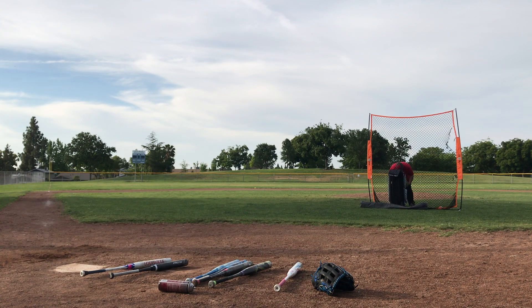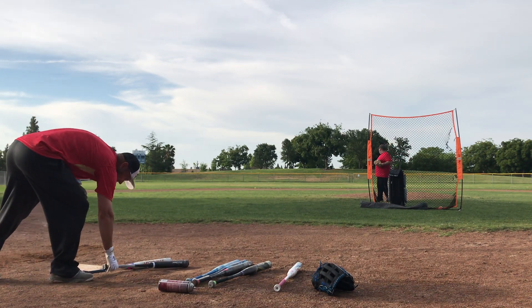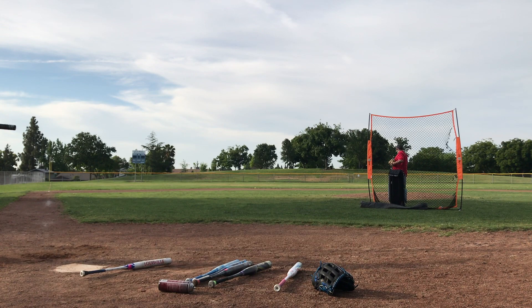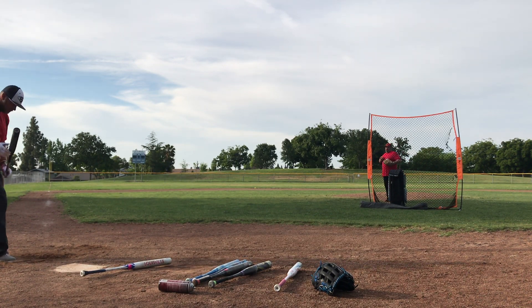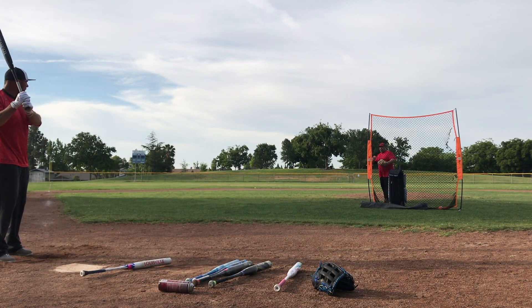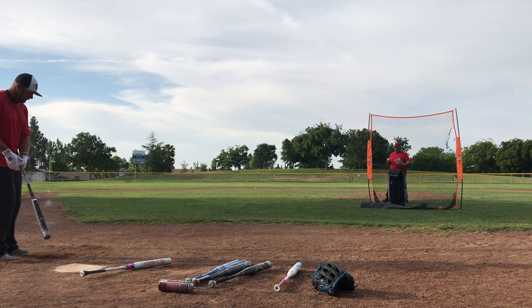Holy cow, I think that was my first one yet — I went to the top of the hill! All right, that's a shot. Yeah, that one's up at the top, sitting above the other one. Just bounced right there. Oh, that was a good pitch — good pitch.